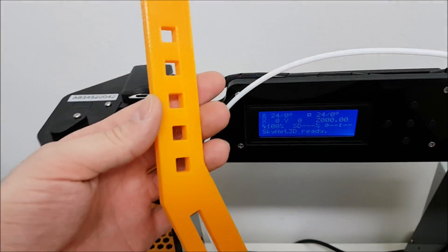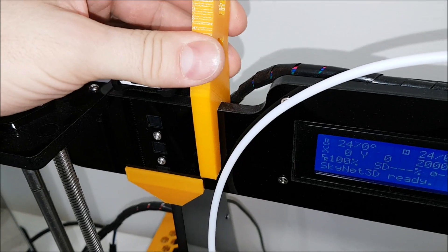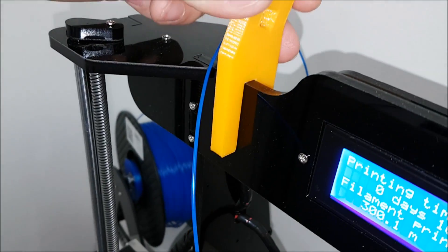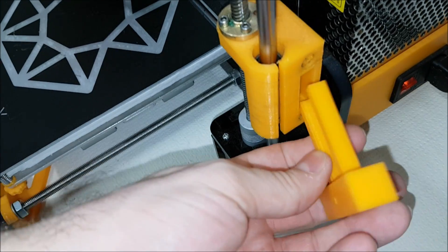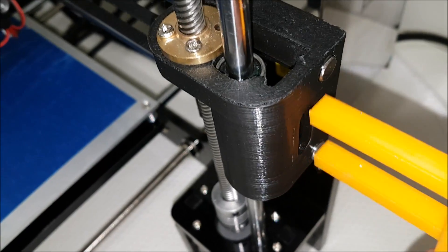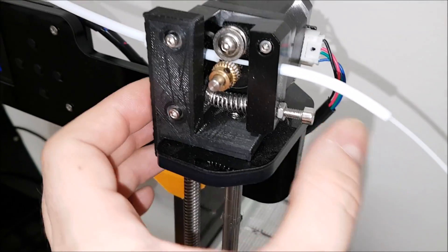The spool holder on the Anet is a nice fit, but on the Tronxy the same part leaves a gap. You need to consider this if you want to do some 3D modding or drilling to make it secure and tight. Similarly, the belt tightener fits nicely on the Anet but will not fit on the Tronxy — definitely a difference in frame and parts compatibility.